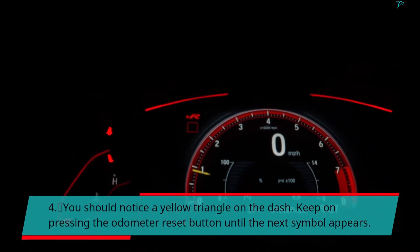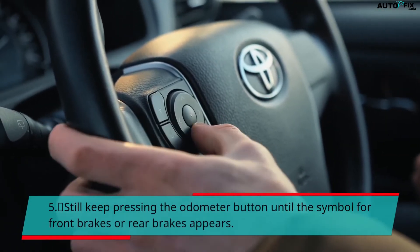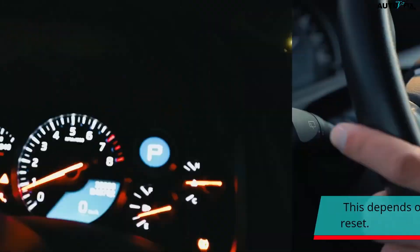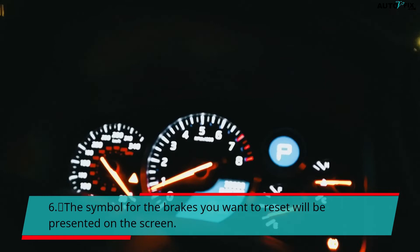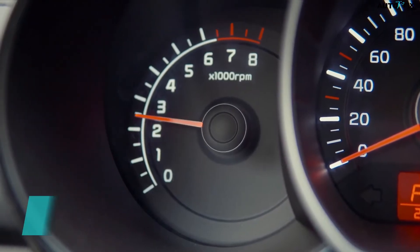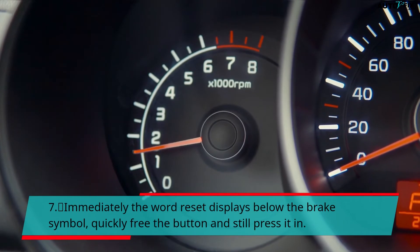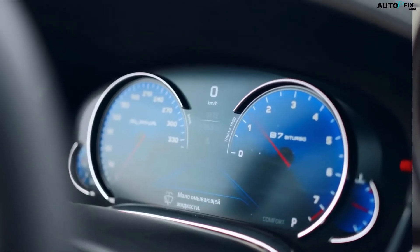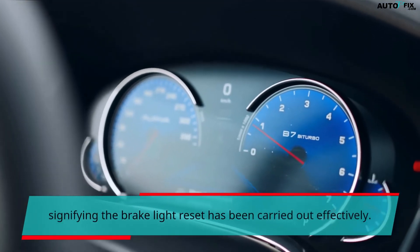Step 5: Keep pressing the odometer button until the symbol for front brakes or rear brakes appears — this depends on which sensor you changed and would like to reset. Step 6: The symbol for the brakes you want to reset will be displayed on screen. Keep pressing and holding the odometer reset button until the word "Reset" comes up below the symbol. Step 7: Once "Reset" displays, quickly release the button and press it again, continuing to hold the odometer button while waiting for the brake light to vanish. Step 8: The miles will automatically change, signifying the brake light reset has been carried out effectively.